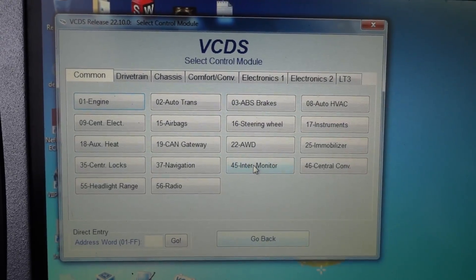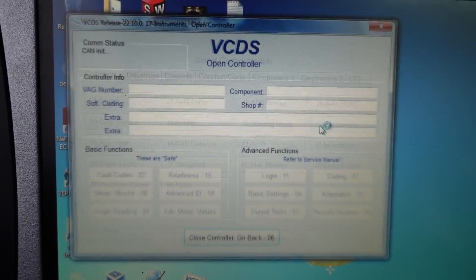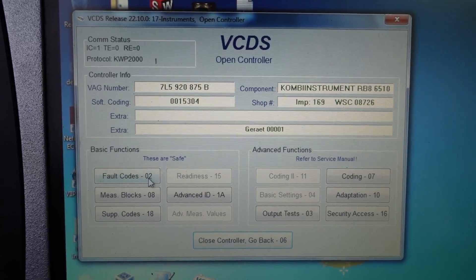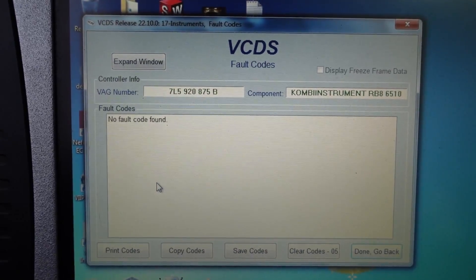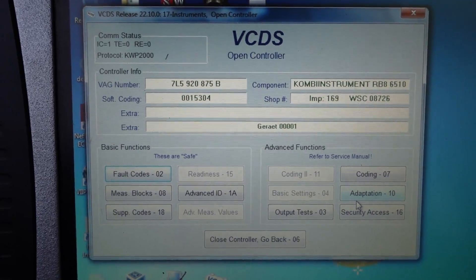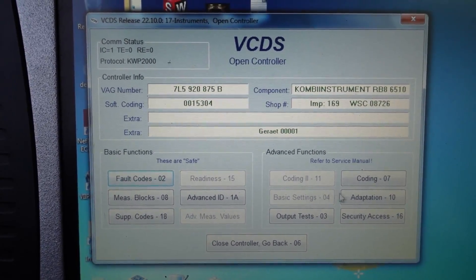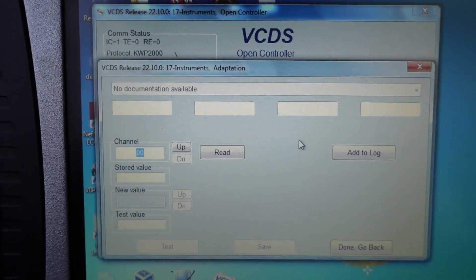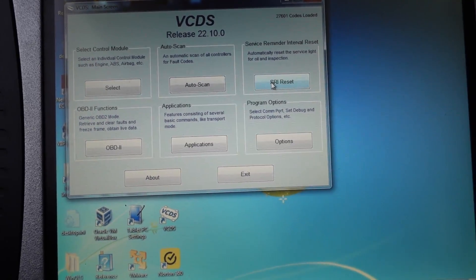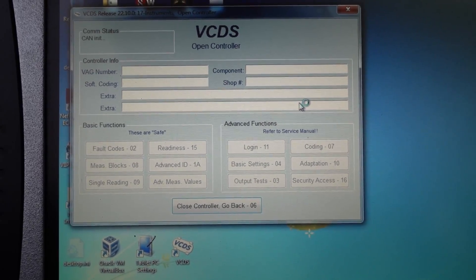Opening up VCDS, I'm going to do a quick test and make sure I can still connect to my engine control module - and I can, that's awesome. Engine control module, no problem, just as before. Now the instruments I wasn't able to connect to before - let's see if we can get into it. We are able to communicate now with the instruments, which we weren't able to before.